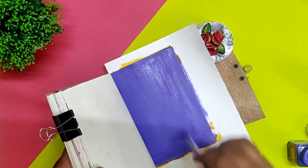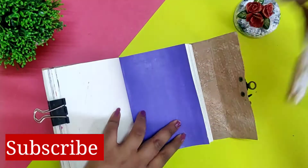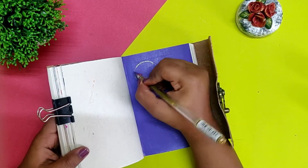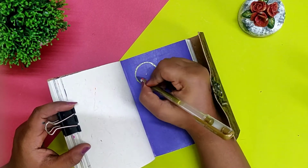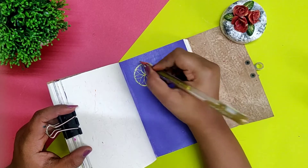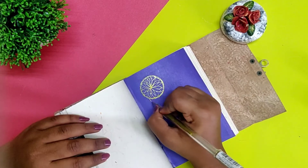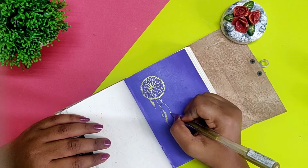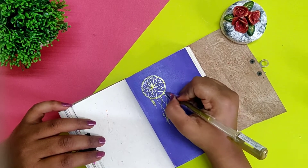As you can see, golden color and purple turn out to be a very good combination, that's why I'm using it again. I have used my golden pen to make a dream catcher, and I will write my little message also with it.